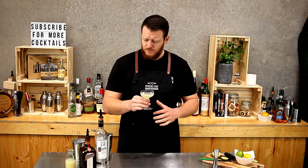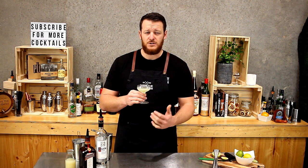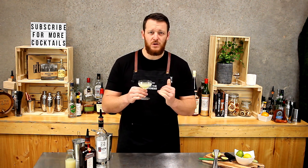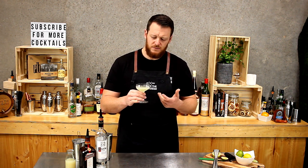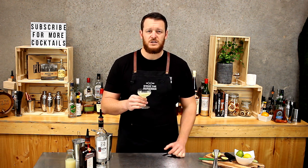It's pretty sour with the equal parts. You do have the sugar content from the Cointreau, so it should balance out some of that lime — but maybe drop the lime down and add a little bit extra sugar, like some sugar syrup. You get a hint of orange coming through from the Cointreau, which works quite well. It just needs adjusting with that balance.